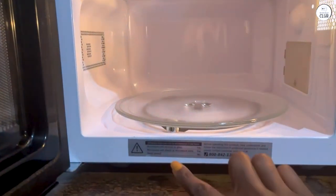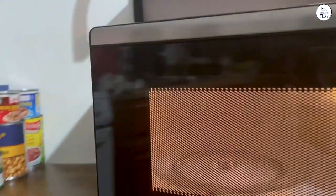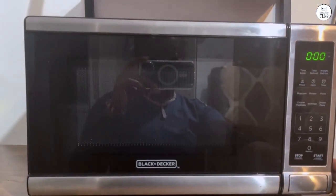Cons: One — lower power; 700 watts means heating takes longer than higher wattage models. Two — basic features; no advanced options like convection or grilling. Three — adjustable cooking times; you may need to tweak timings based on wattage differences. Four — presets might not be perfect; they're convenient, but you may have to adjust for some foods.